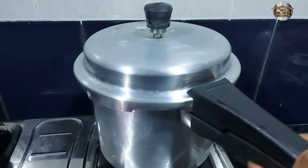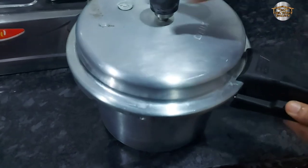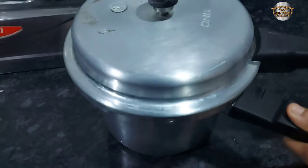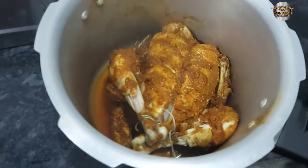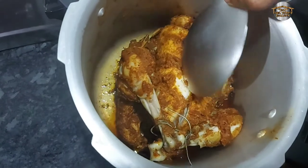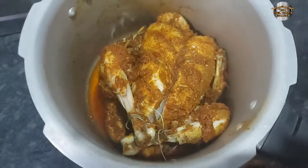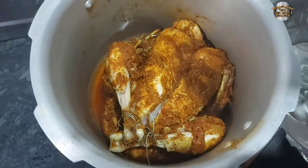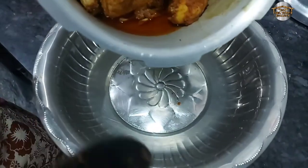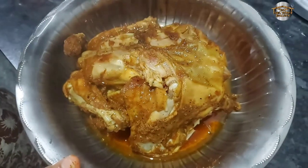I'll clean it for our own pan. You can make one taste of the pan — I'll clean it with a lot of pan. We'll clean it up.